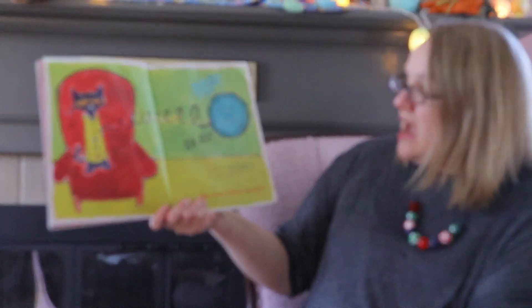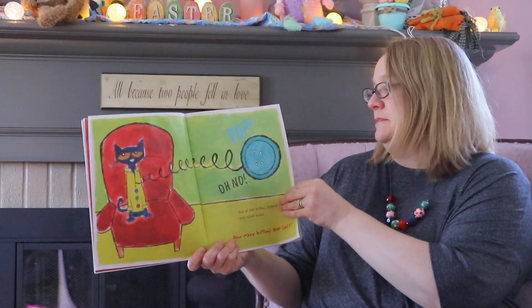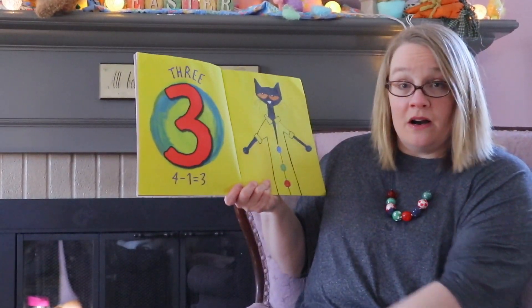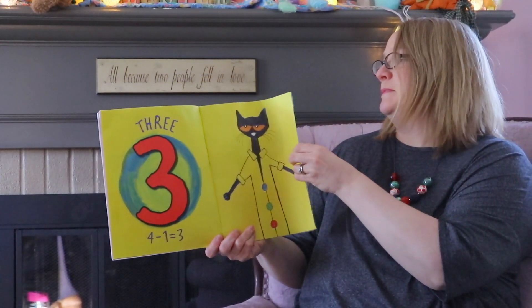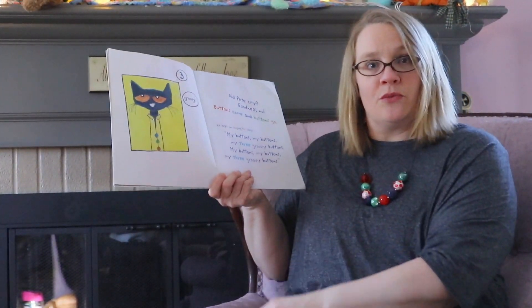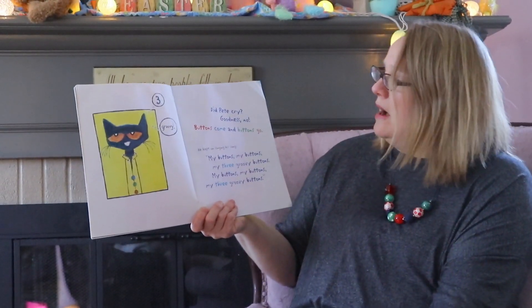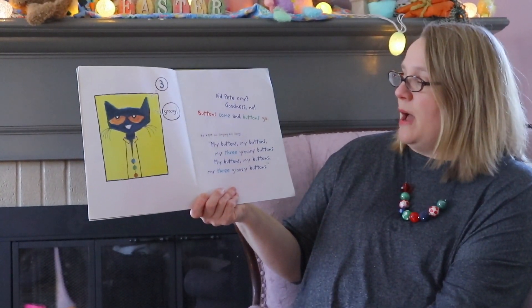Pop! Oh no, one of the buttons popped off and rolled away. How many buttons are left? Three! Four minus one equals three — one, two, three. Did Pete cry? Goodness no! Buttons come and buttons go. He kept on singing his song: 'My buttons, my buttons, my three groovy buttons!'